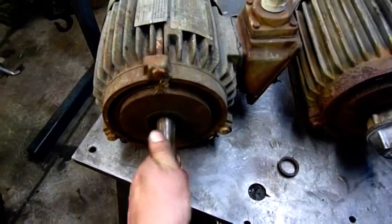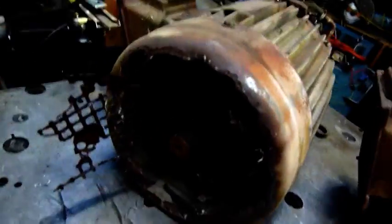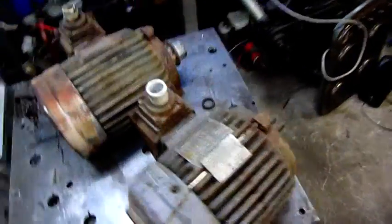These motors aren't really worth rebuilding from a company's point of view, but an individual like myself who has hobby time to do it — fine. I can pull it down, put new bearings in it. This one needs a new fan and shroud, and one of these motors isn't coming out of here alive — I'm guessing this one.